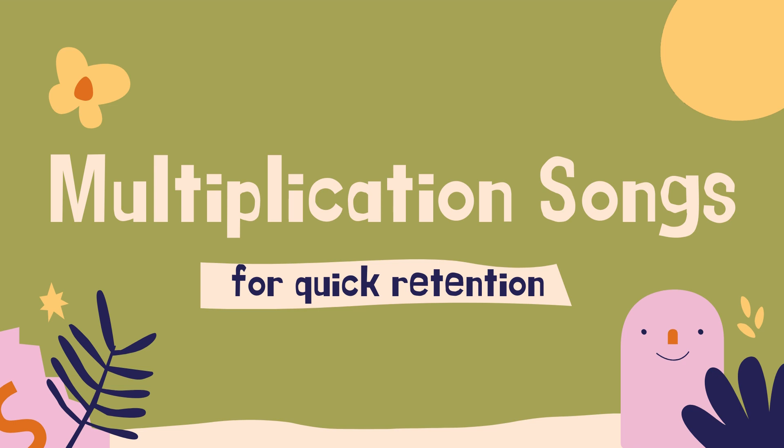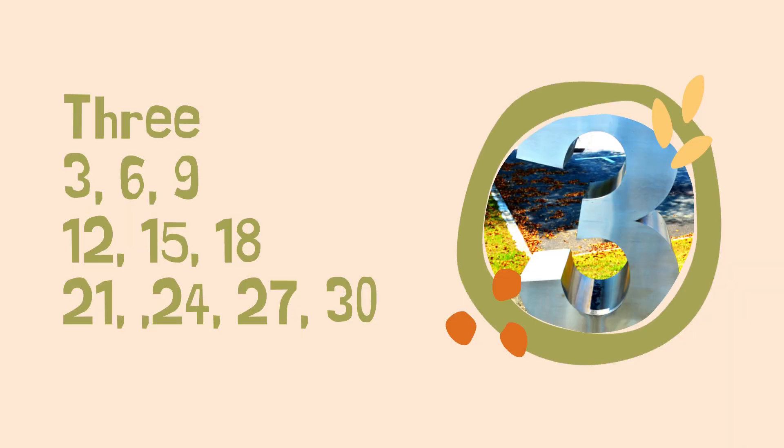Everyone knows how to do the two song, and if you're not sure about that there is a doubles rap: two, four, six, eight, ten. So let's start with three. This song we kind of took from Schoolhouse Rock, so you may recognize it: three, six, nine, twelve, fifteen, eighteen, twenty-one, twenty-four, twenty-seven, thirty.